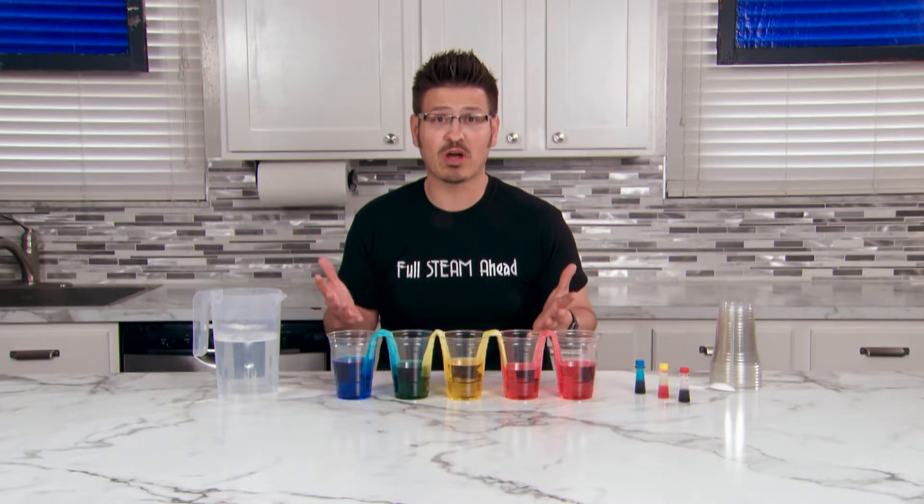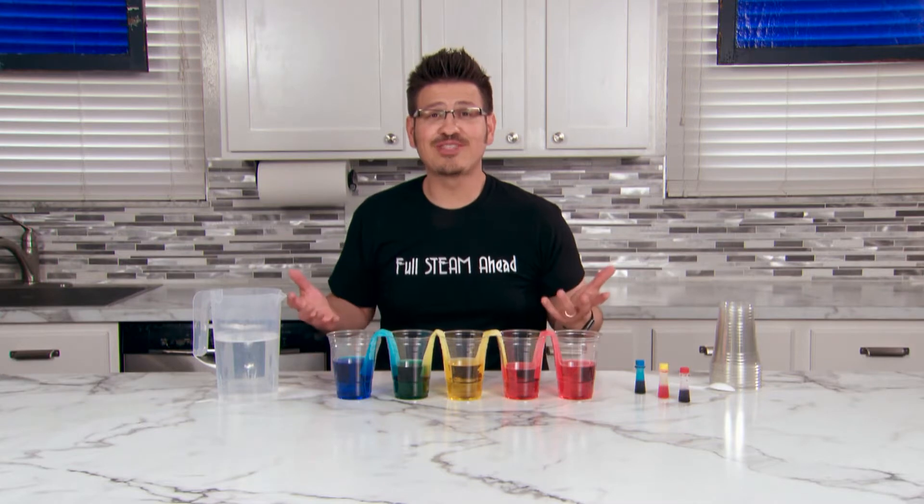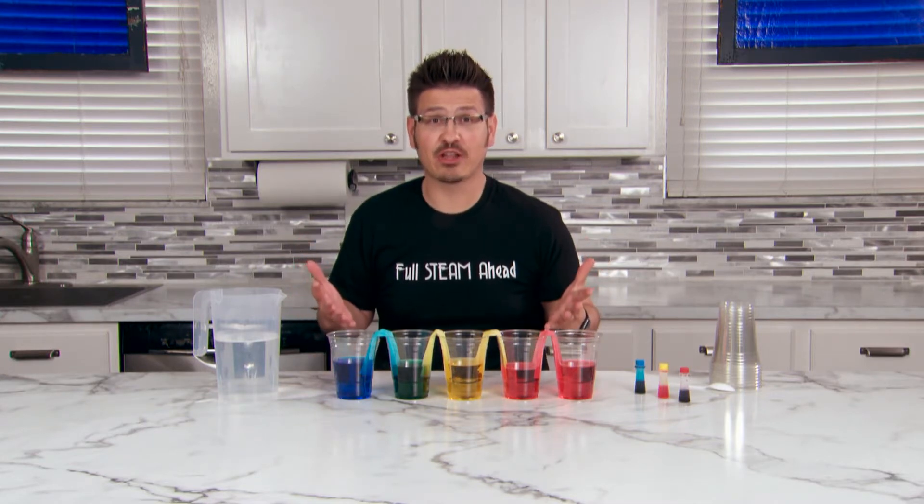Capillary action helps plants get water up from the roots through the entire plant. You can also see capillary action working when you put cut flowers into colored water.